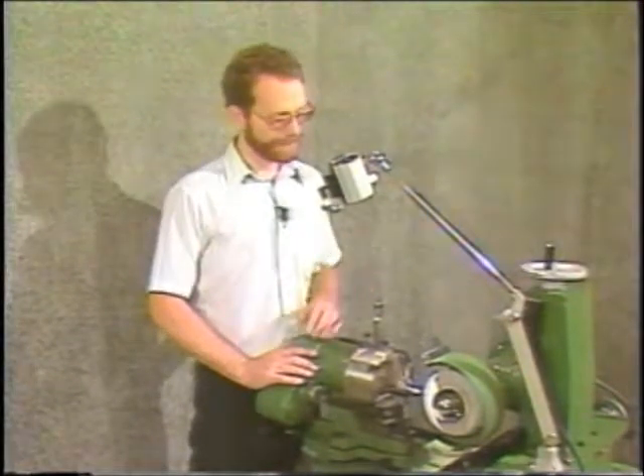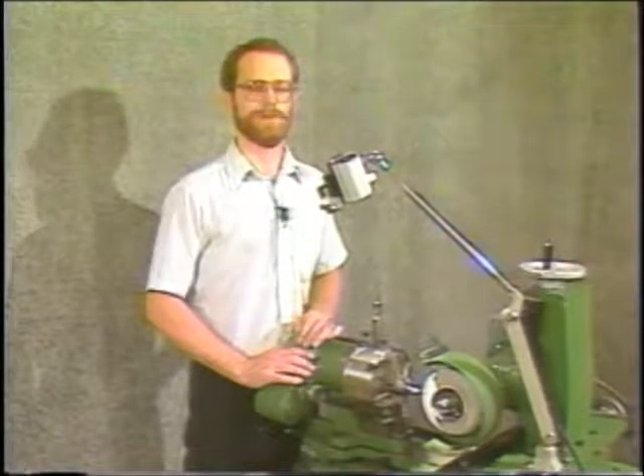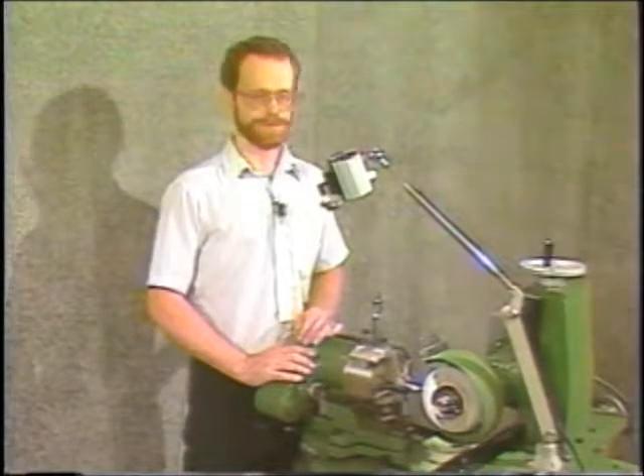This is a spiral point. A spiral point is a self-centering point, although it does not work well on very hard materials like stainless or tool steels.